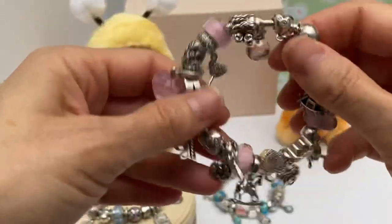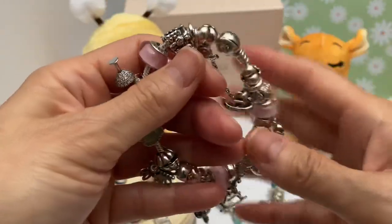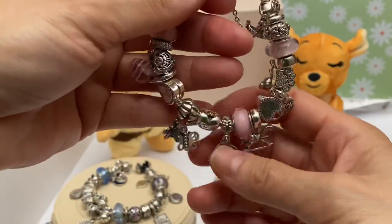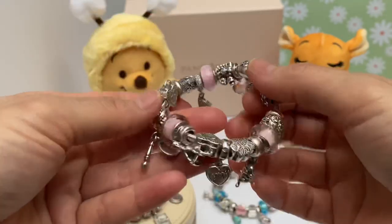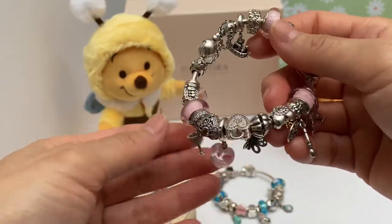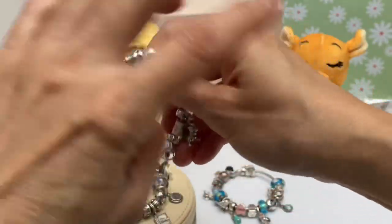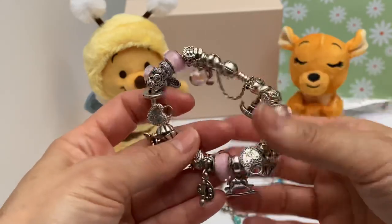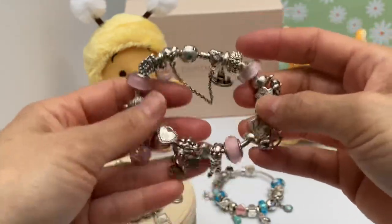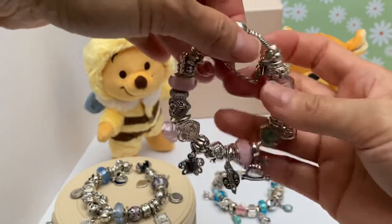It makes the most awesome noise. I've worn it around the house to make sure that it wears well, because you can put a bracelet together and it just looks so beautiful in pictures. But when you get down to wearing it, it doesn't wear well because as it rotates on your wrist, some of the charms get stuck or the heavier charms get stuck underneath. So I try them out and sometimes end up moving the charms around for better wear. I've tested this and it's approved.